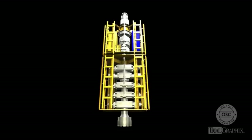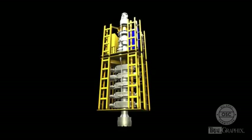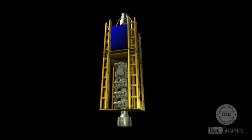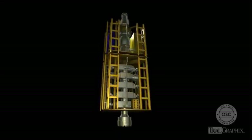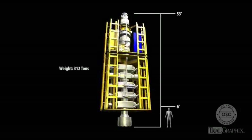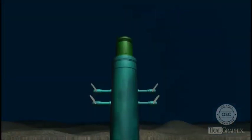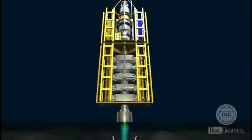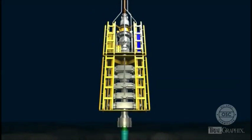The blowout preventer, or BOP, sits on top of the wellhead at the seafloor. The blowout preventer is a giant piece of equipment — over 53 feet tall and weighs over 300 tons. The rig crew uses it as a tool during routine drilling operations and as a device to shut in the well in an emergency. Once the BOP is installed on top of the wellhead, drilling equipment goes down through it on the way into the well.